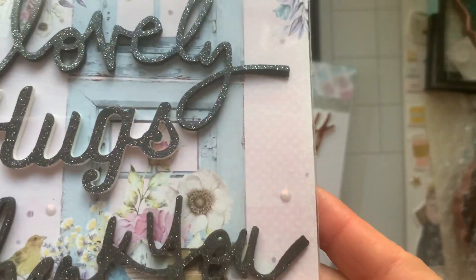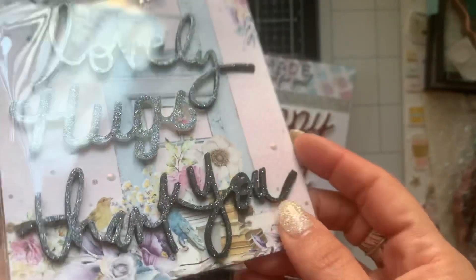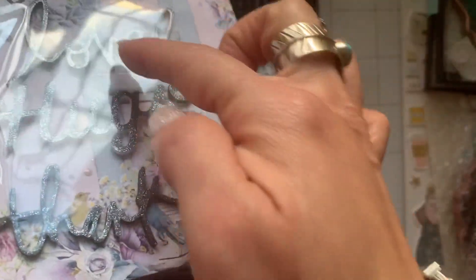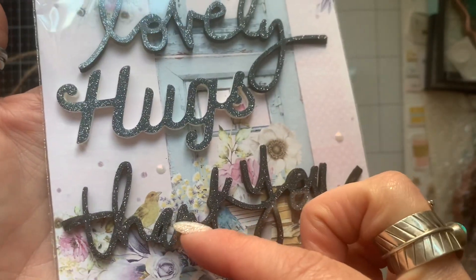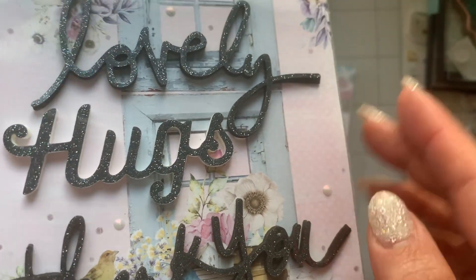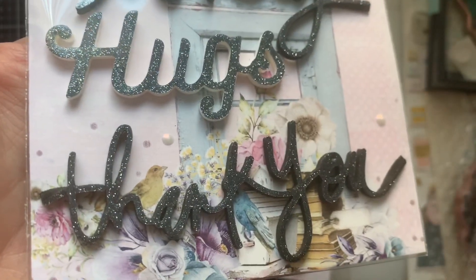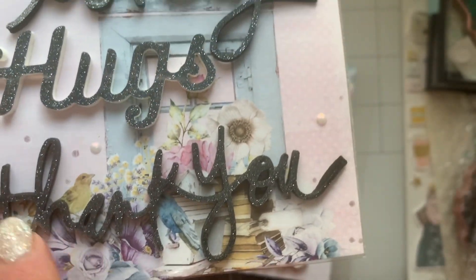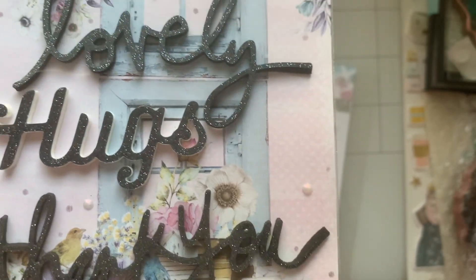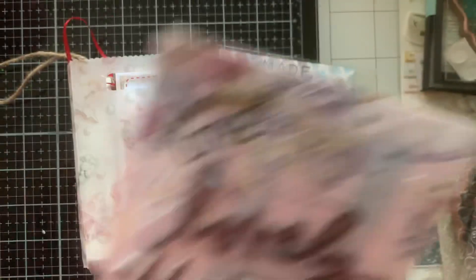And then look at these right here, guys. This is like a glittered vinyl. It looks like she used black foam and then a white foam right here — sorry for the glare. So you can see the difference between the two. So beautiful, girl. And you lined it up like to a T. I love it. Thank you so much. These are so cute.